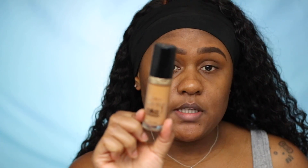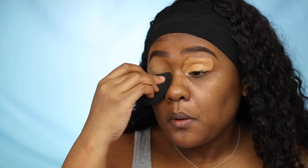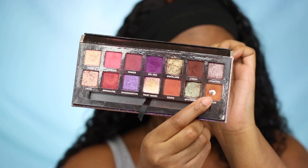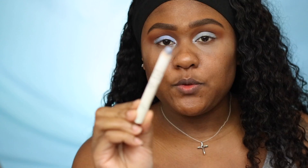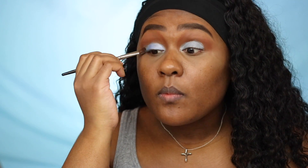I'm going in with Too Faced concealer in Butterscotch. This is pretty much the color scheme I'm using in this video — a soft brown eyeshadow. I'm taking this ginger eyeshadow and just going to put it in my crease area.